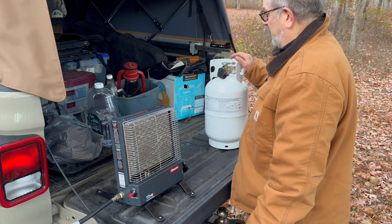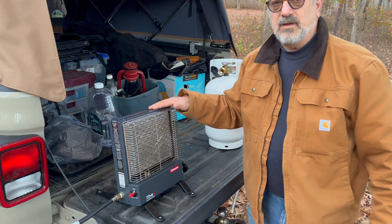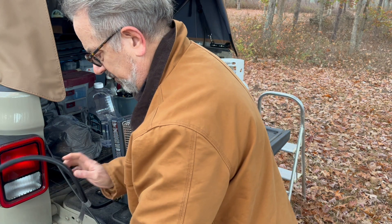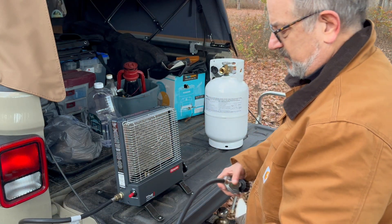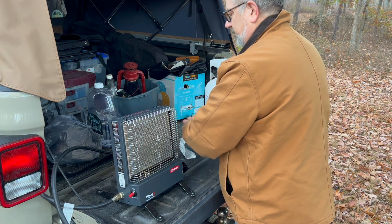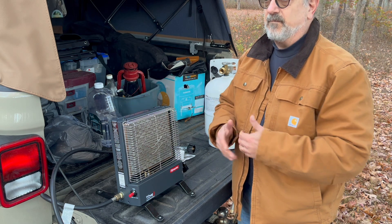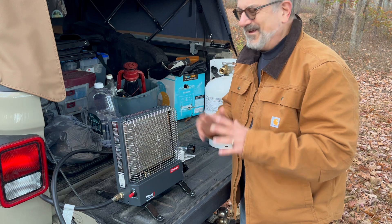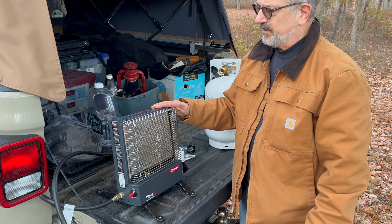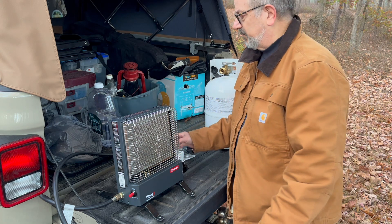So what I'm going to do here is do the seasonal check on this thing and make sure she's still working. There are other brands as well. I chose this because in my YouTube research it seemed to have the best reviews, and I like the way it operates. It looks better — it's a better shape than some of the others like the Buddy heater.